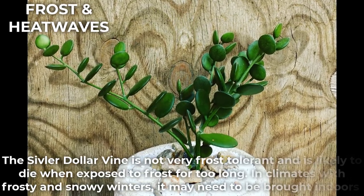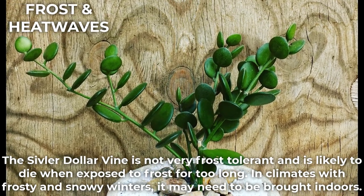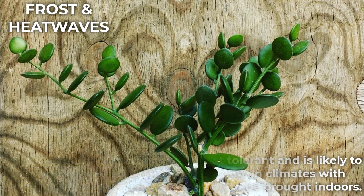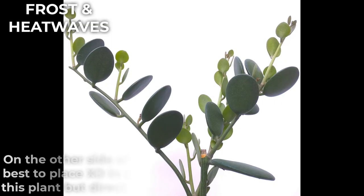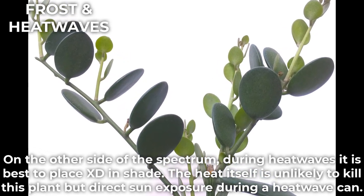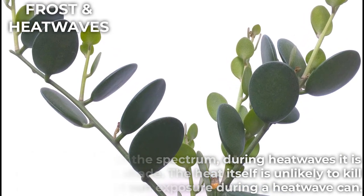The silver dollar vine is not very frost tolerant and is likely to die when exposed to frost for too long. In climates with frosty and snowy winters, it may need to be brought indoors. On the other side of the spectrum, during heatwaves, it is best to place it in shade. The heat itself is unlikely to kill this plant, but direct sun exposure during a heatwave can.